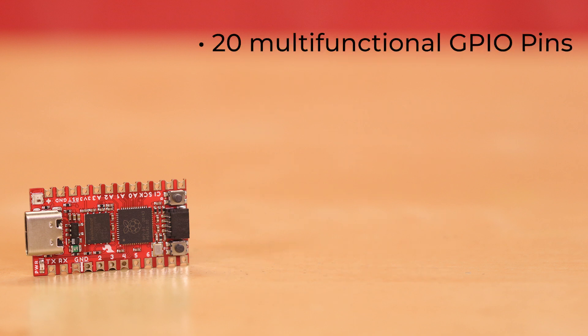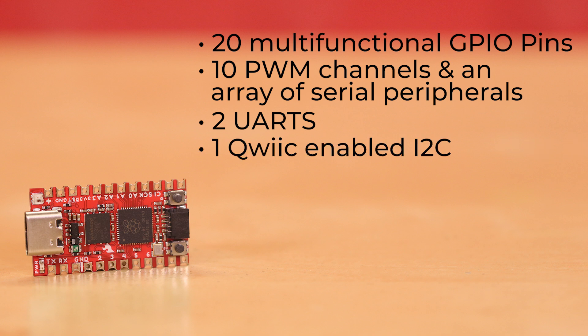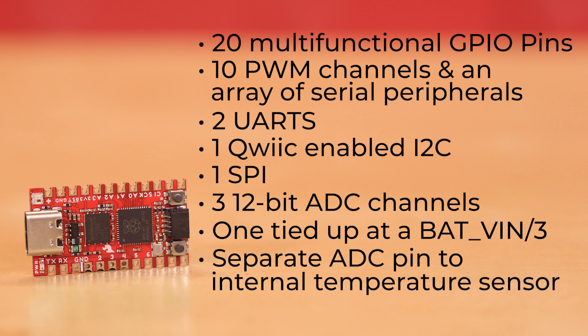It comes with 20 multifunctional GPIO pins, including 10 PWM channels, and an array of serial peripherals including two UARTs, one QSPI-enabled I2C, and one SPI. It also has three 12-bit ADC channels, although only three are available because one is tied up at a specific pin.